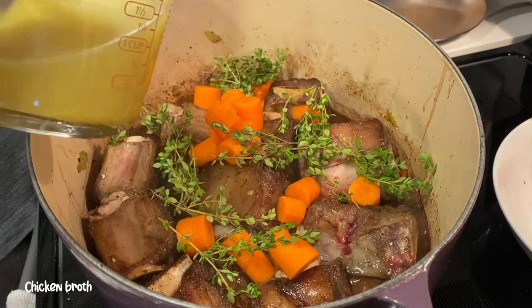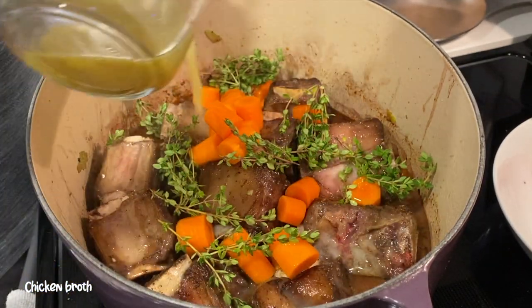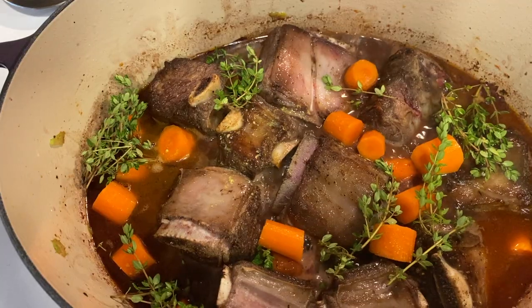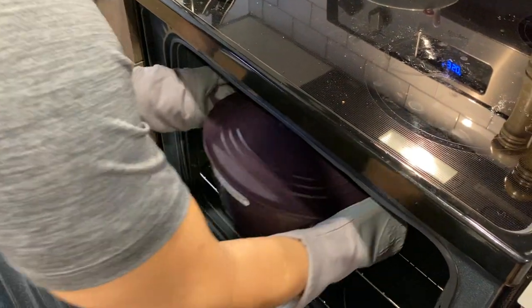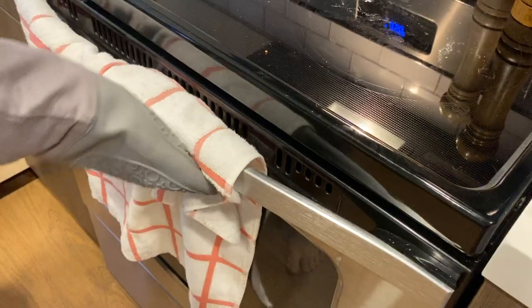We just need to add in our thyme as well as our chicken broth and we're done. We're going to bring it to a simmer and then close the lid — it's ready to go into the oven at 350 degrees for about four hours.